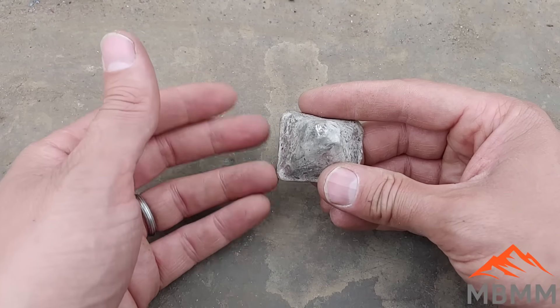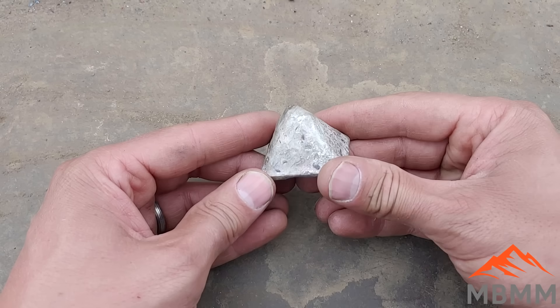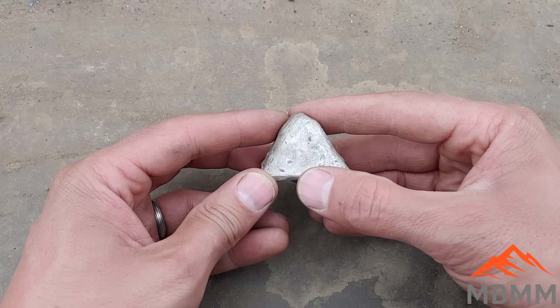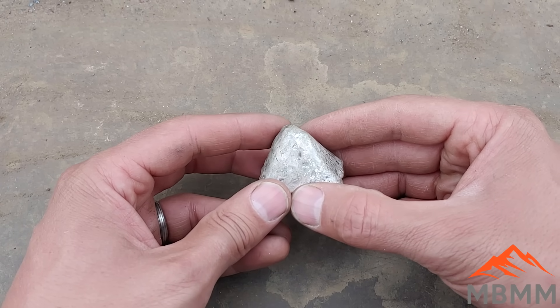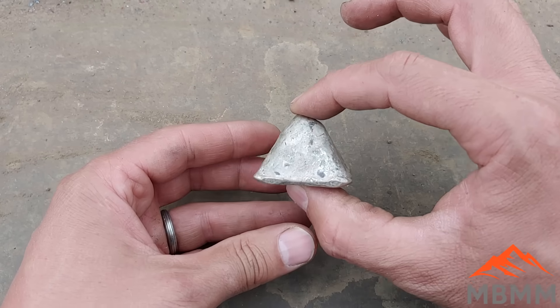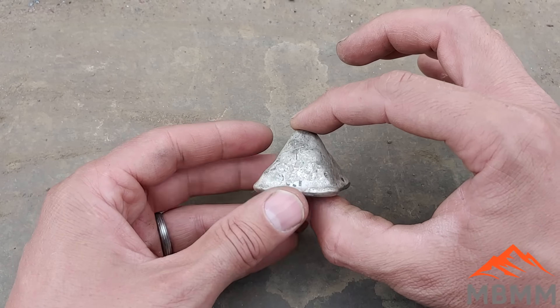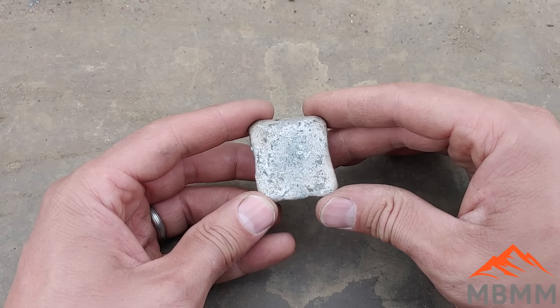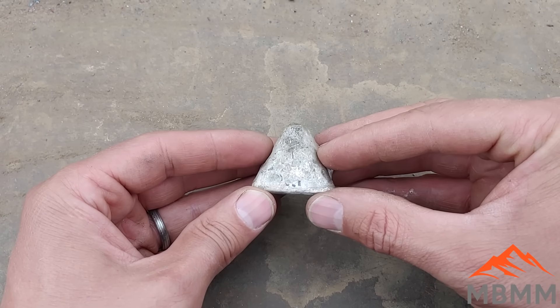A lot of that was just the organics, the little bit of sand and stuff that was in there. We haven't really done any refining yet — the slag really just removed any oxides that were in there. All the metal fraction is pretty much in this button. So now we'll take this and put it in a cupel, add some lead, and we'll remove the base metals that are in here and get it down just to our precious metals.